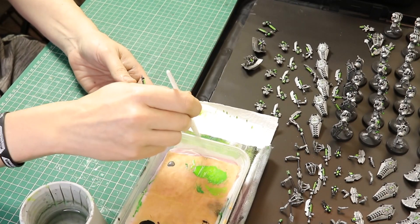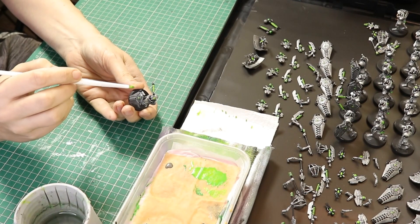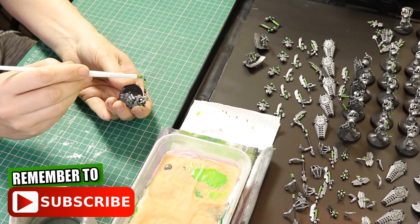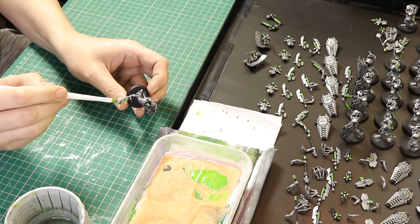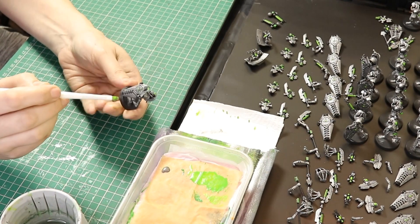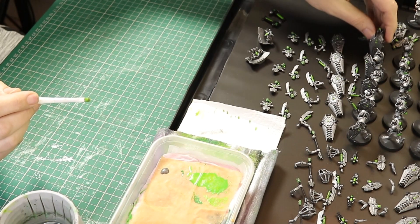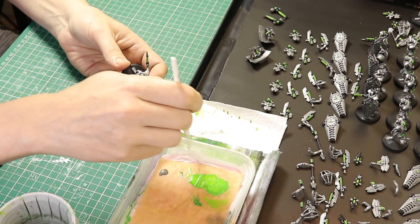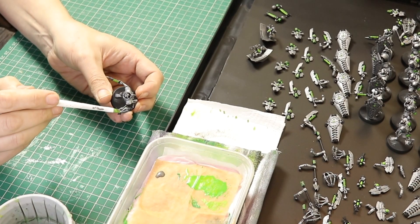Next we're going to go back to Ironbreaker and do some more dry brushing, but this time very very light dry brushing over the black we just painted. We just want to give the black a little highlight without turning it into a metal colour, so incredibly light dry brushing over the black. Now I have a new board - I made a video on it previously - basically I had to move my miniatures off the desk because my girlfriend needed it, so I made this little board with some magnetic sheet so I can transport it off the table when needed.